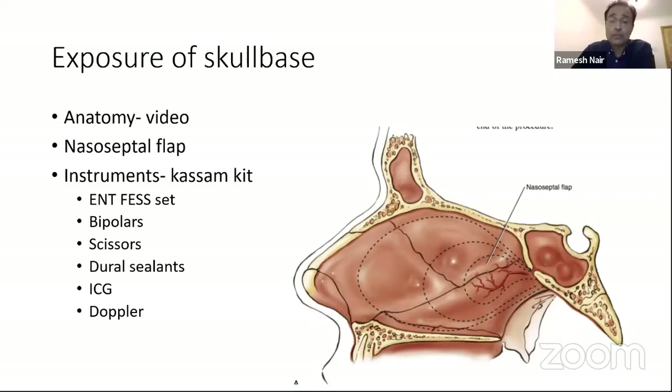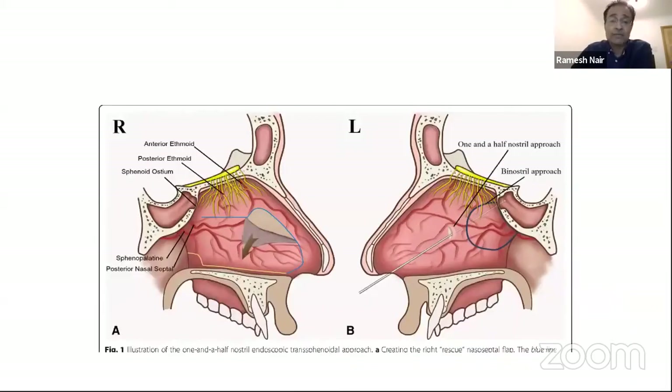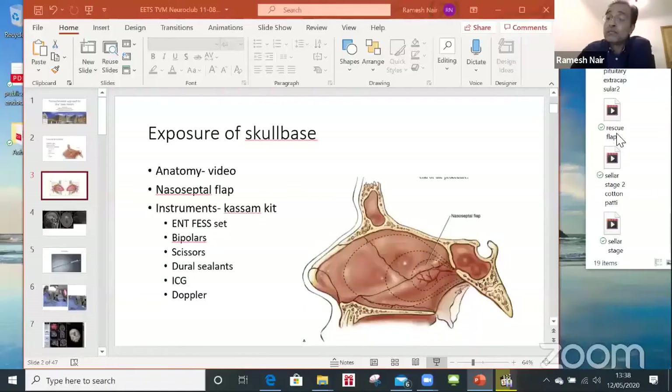The nasal septal flap is supplied by the sphenopalatine artery. You need to make sure you are not encroaching onto the olfactory epithelial area to avoid any loss of olfaction. Even if you're not planning to take a flap in a standard pituitary case, it is wise to remember that you may not know what's going to happen once you go in — you may get a major leak which you need to repair with the flap. So what I sometimes do is use something we call a rescue flap.